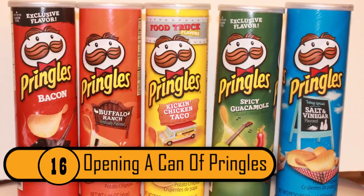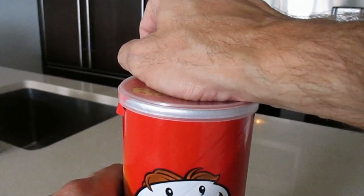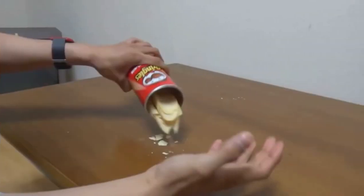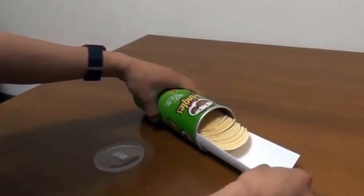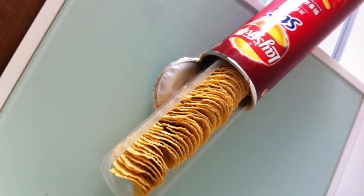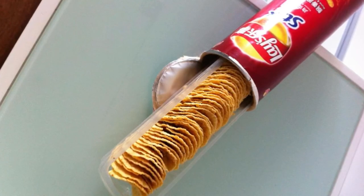Opening a Can of Pringles. Pringles are easy to open, but getting the chips out without breaking them is the hard part. Rather than sticking your hand in and getting it stuck or pouring them into your palm, use a simple piece of paper. Fold the paper in half and push it into the can, then gently slide the paper out — you'll get neatly stacked, unbroken chips ready to eat.